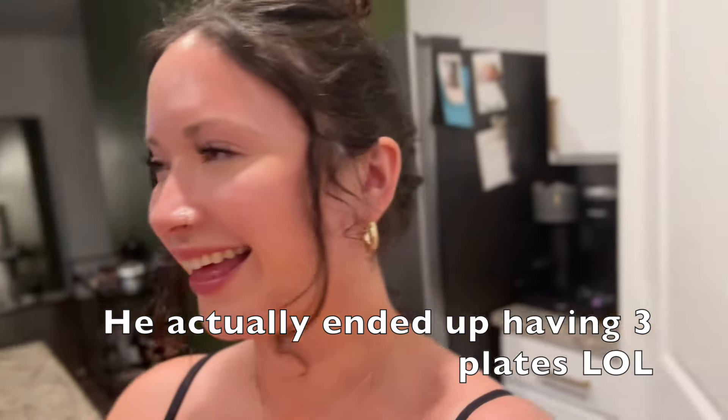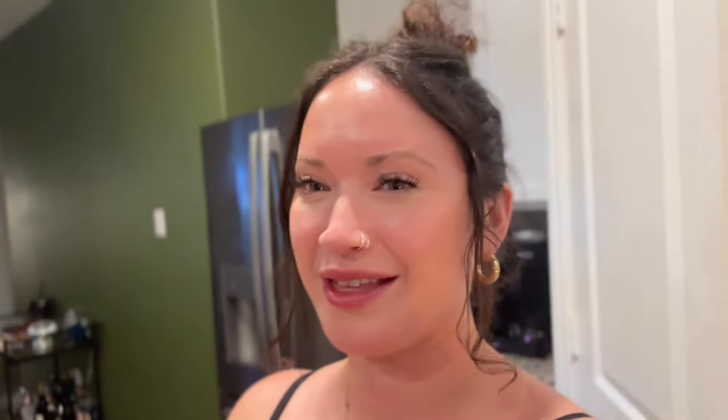Alright guys, that was the end of my video. I'm going to link the whole recipe below and I'll also try to link exactly what products I use for the substitutes — like the gluten-free pasta and the nutritional yeast — so I hope it helps. Let me know in the comments if you guys try it! Payton's over here going to town and hasn't put it down. Thank you guys so much and I'll see you in the next video — please like and subscribe, bye!